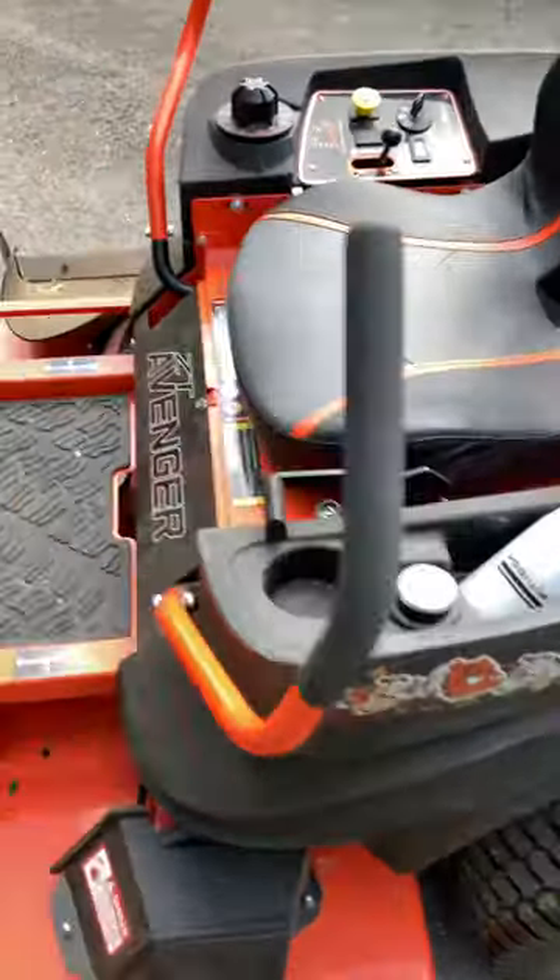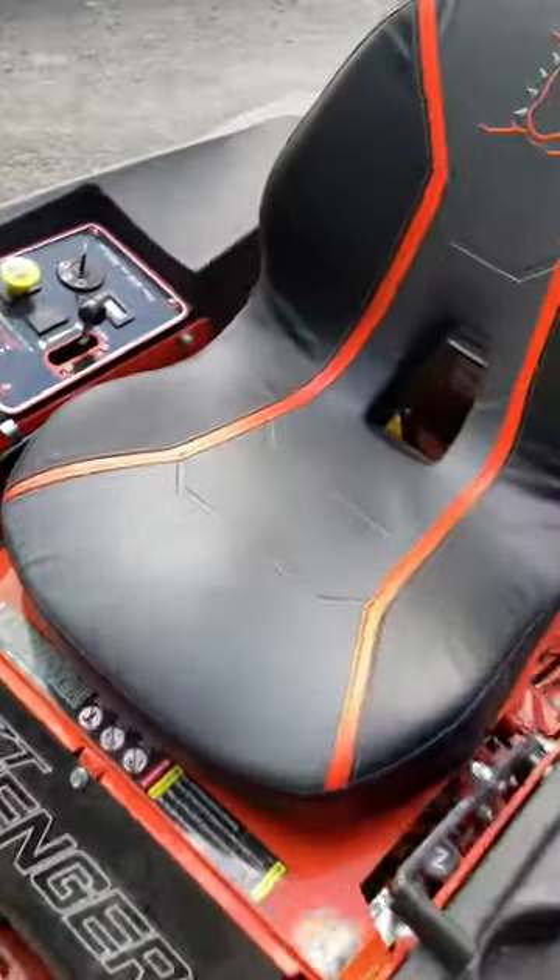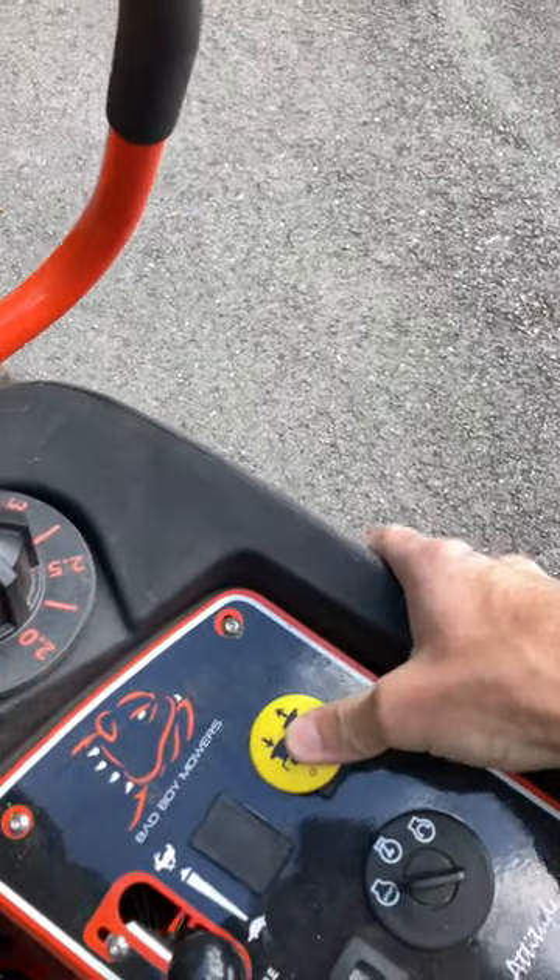Alright y'all, this is a Coldstar Bad Boy mower, an Avenger to be exact. It's got a seat sensor — make sure you're in the seat. Make sure your blade is disengaged.